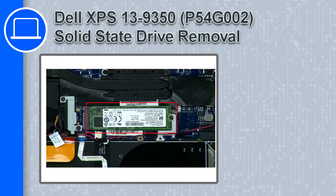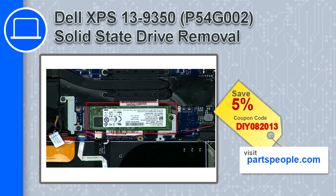What's up, this is Ricardo, and in this video I'll show you how to remove the solid-state drive from a Dell XPS 13 version 9350. If you're looking for parts for this laptop, go to our website and use this coupon for a 5% off discount.